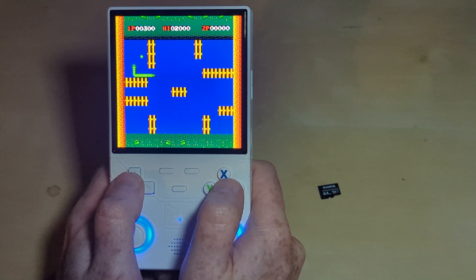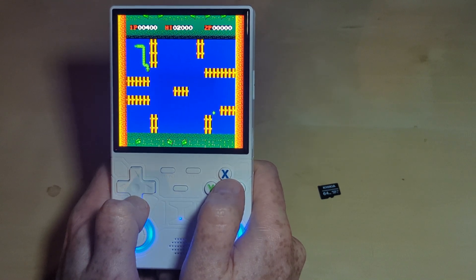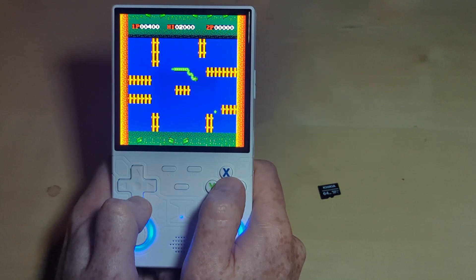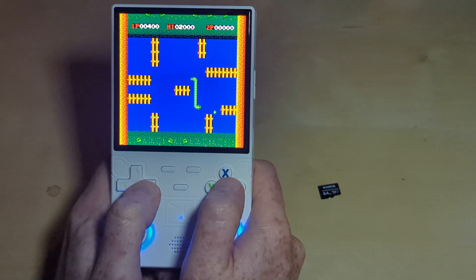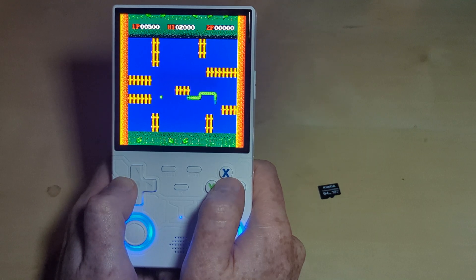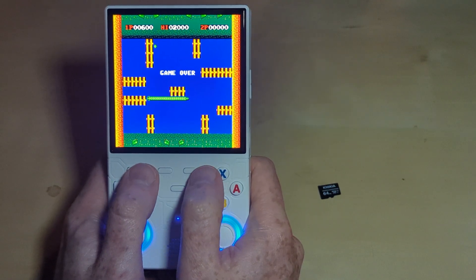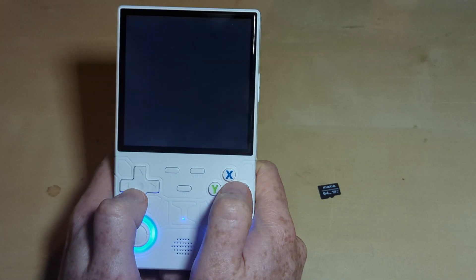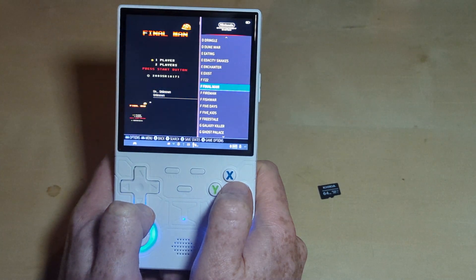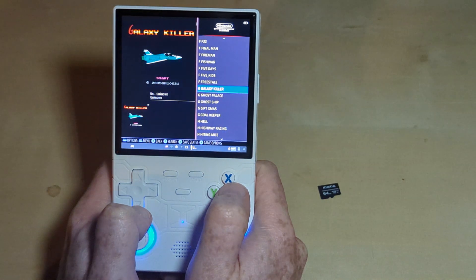The R36 Ultra — I have found the Ultra. The Ultra is secret bootleg NES games on the internal storage of the system. You can see there's a lot of these games on here.